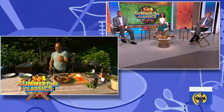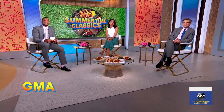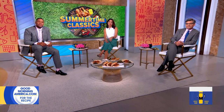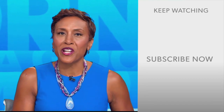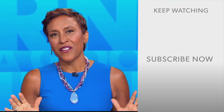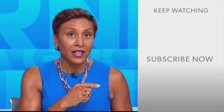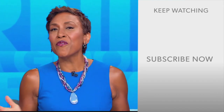Looks delicious. We're going to dive in here, Michael. Thank you so much. You can see more of Michael on Season 2 of Barbecue Brawl, Mondays on Food Network, and you can get this recipe on our website, goodmorningamerica.com. Hey there, GMA fans — Robin Roberts here. Thanks for checking out our YouTube channel. Lots of great stuff here, so click the subscribe button to get more awesome videos and content from GMA every day.